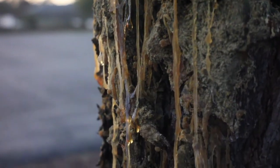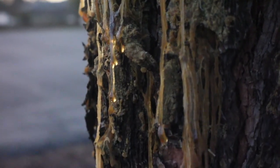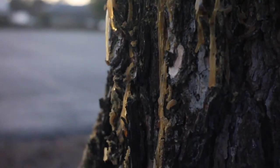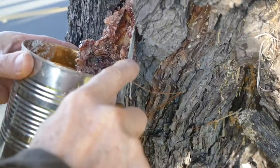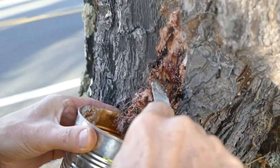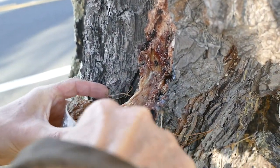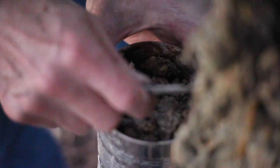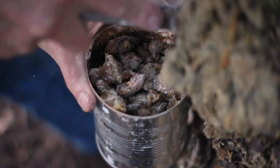I spent a few weeks going around collecting sap that had been exuded by pine trees. The trees produce the sap when they get injured, pretty much the same way that we do when we bleed. To make turpentine I want the runniest, stickiest sap that I can find because that has the highest content of the terpene compounds that I'm looking for. I'm also collecting the hardened sap because I can use that for the resin content of the varnish.